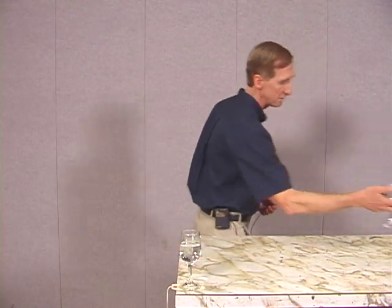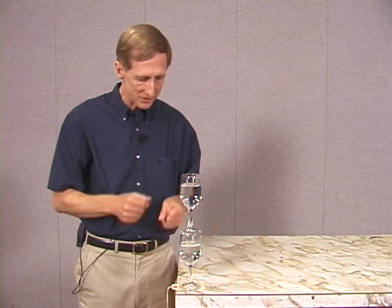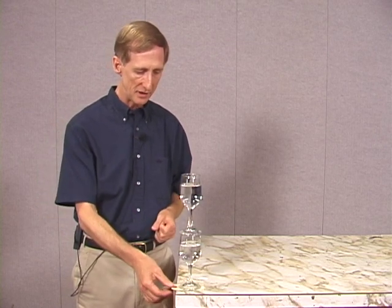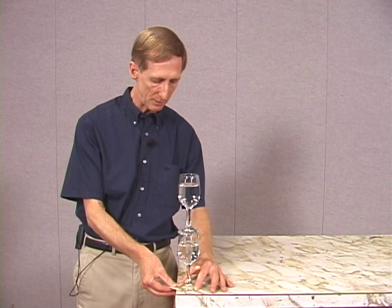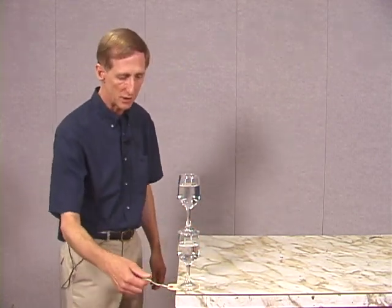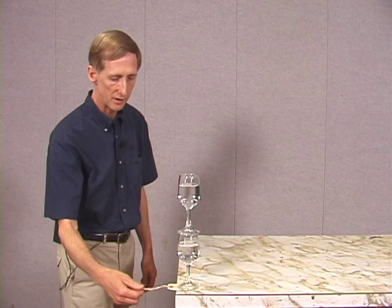Now let's go a little further and see what happens if we have a second glass on top of the first. If this were strictly a demonstration of inertia, one might say more mass means more resistance to a change in motion and this would be easier. But there's something else going on — the glass moves, and this is an unstable tower that could easily topple. So if I'm going to be successful in pulling the tag out, I have to pull very quickly, pulling the tag right to the edge, and pull down rather than up because the slightest upward motion will topple that tower of wine glasses.